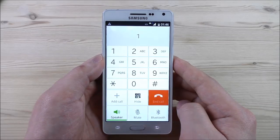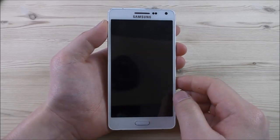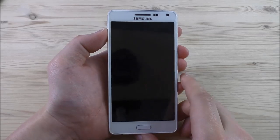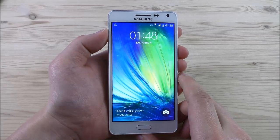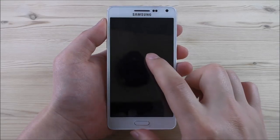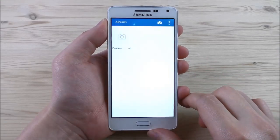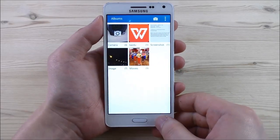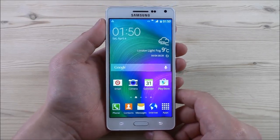The phone supports double tap to wake — let me demonstrate. See, it wakes up. And with the letter C gesture it starts up the gallery. So these are the off-screen gestures.